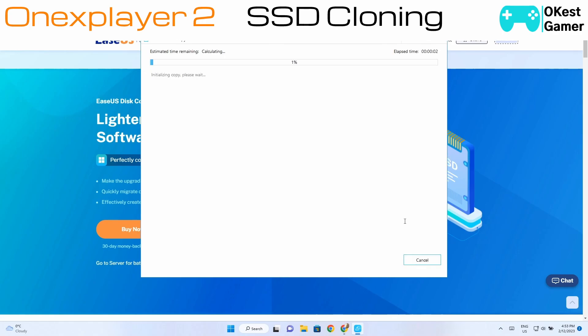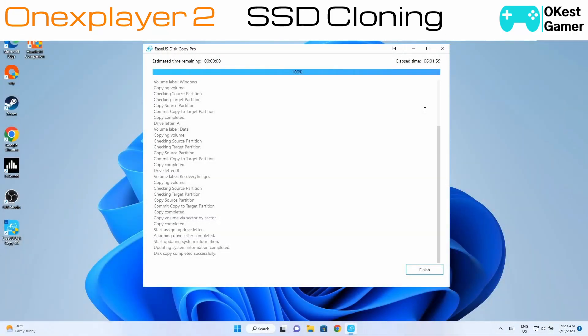This could take some time, so we'll come back after it's completed. It only took six hours, so expect quite a long time for this to complete — make sure you're doing it when you have lots of time. We're just going to hit Finish.